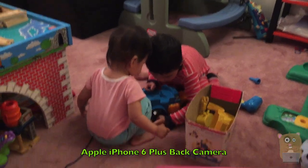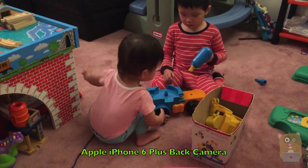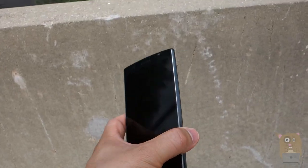The LG also has image stabilization which I do believe is better than the iPhone 6 Plus. When taking pictures it's very easy to focus quickly and lock onto the subject.